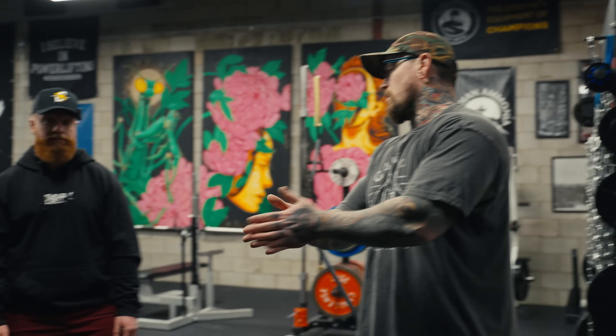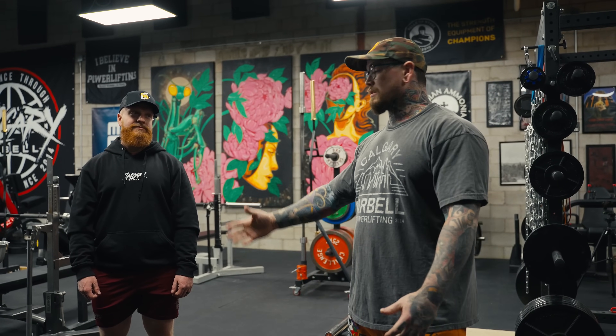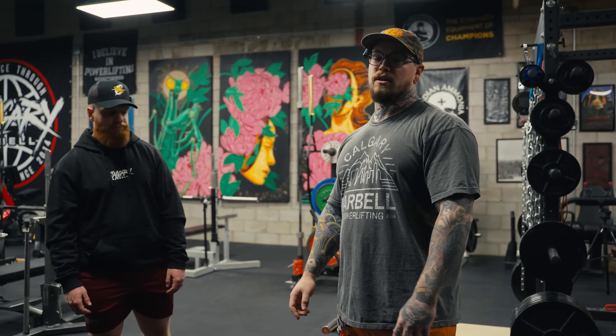Now we're ready to train. Thanks everybody for tuning in. Make sure you go follow Taylor on Instagram — he's obviously a coach here at Calgary Barbell, one of our fantastic roster of coaches. Like, subscribe, do all that kind of stuff. Let us know in the comments what your favorite warmup is, or if there's something you really like that you're going to take from this, let us know which movement it is.